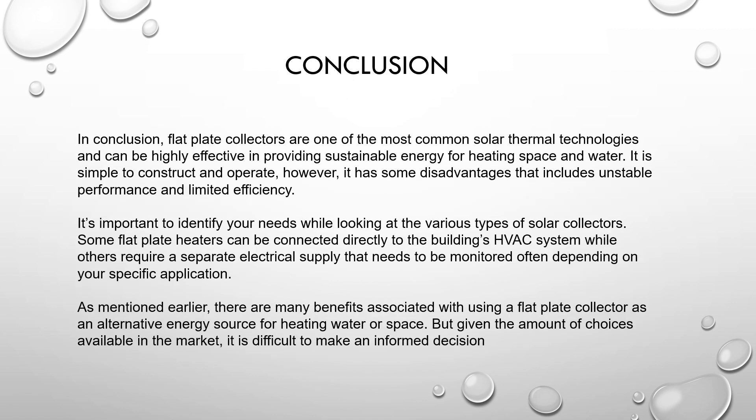Conclusion: flat plate collectors are one of the most common solar thermal technologies and can be highly effective in providing sustainable energy for heating space and water. They are simple to construct and operate. However, they have some disadvantages including unstable performance and limited efficiency. It is important to identify your needs by looking at the various types of solar collectors. There are many benefits associated with using a flat plate collector as an alternative energy source for heating water or space, but given the amount of choices available in the market, it can be difficult to make an informed decision.